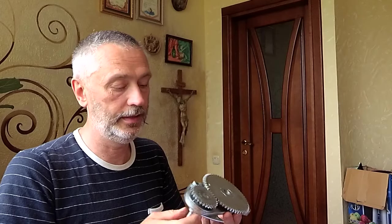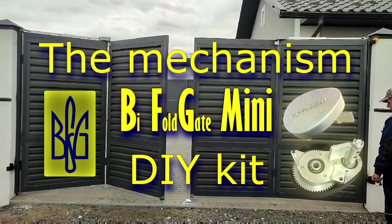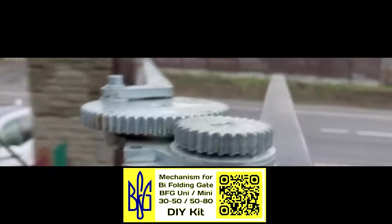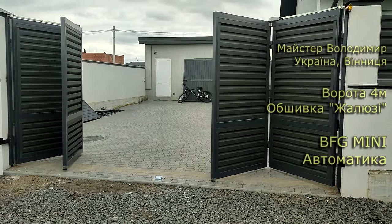Hello friends, my name is Alexander. I continue to talk about my mechanisms called BFG, short for Bifolding Gate, for the construction of folding swing gates of the accordion or book type.